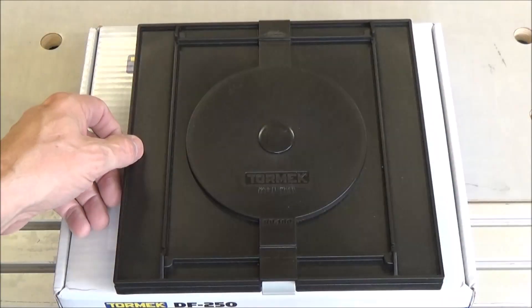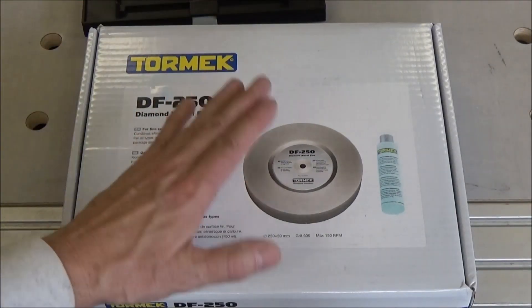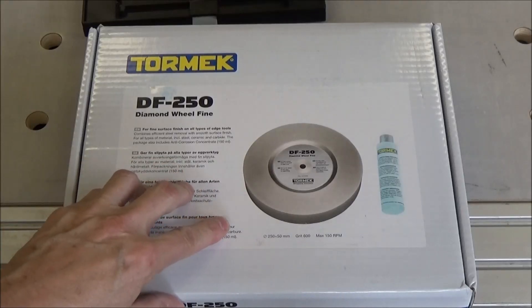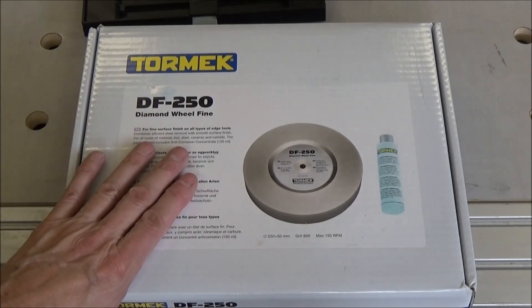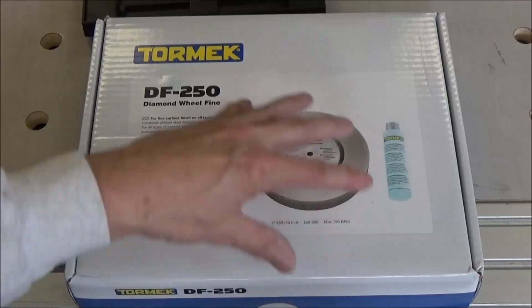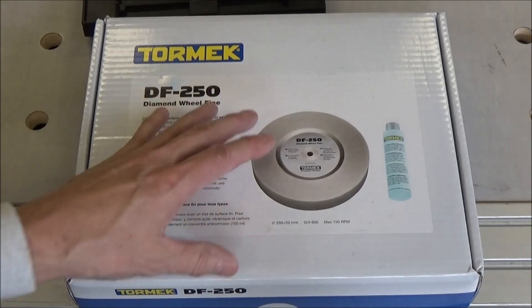The other thing I bought was the new diamond stone. I've had it for a couple of weeks, but I had to wait — I think it was four or five weeks to get this. They were on back order from Sweden, so here it is finally, and I finally had the opportunity to put it on my setup and see how well it works.